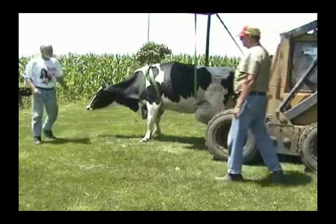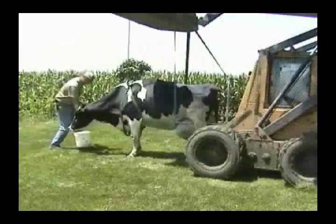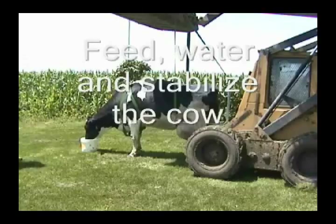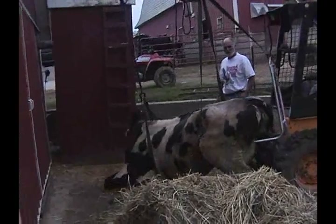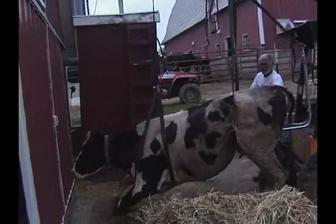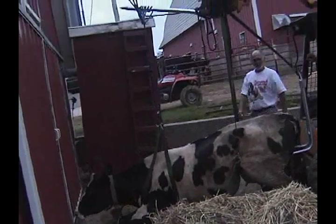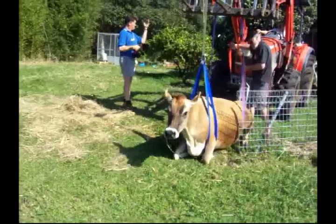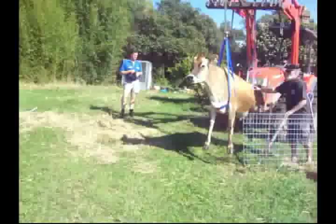Once the cow is up and is able to support herself, the lifting chair then becomes a safety net, ensuring the cow gains confidence in her ability to stand. Because of the way the lifter attaches to any tractor with a front bucket or forks, the operator has independent fingertip control of both the front and back of the cow — up in front or down in the back. It's an easy and simple process.